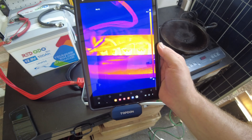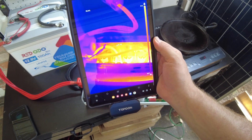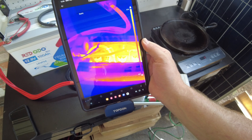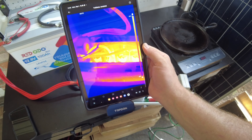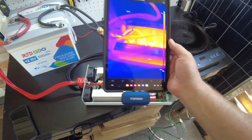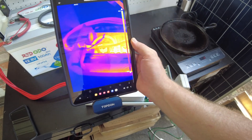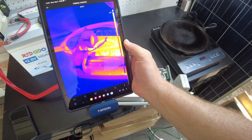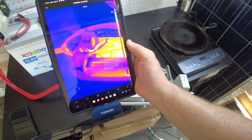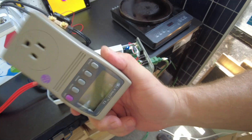Those wires are doing fine in there. I haven't seen them go past 55°C. Let's see if there's a hot spot — 50, 55 — looking okay.